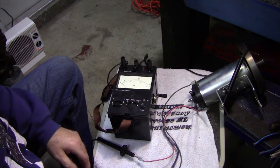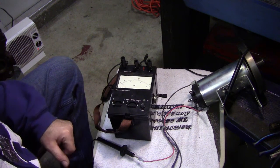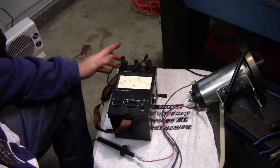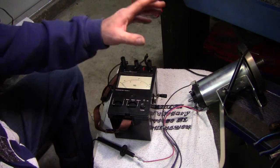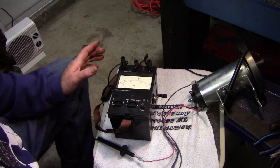Welcome back to the garage. Today I'm going to show you how a megometer works. A megometer, or megamometer, or megger as people call it, is an insulation tester. It tests the insulation or the windings in an electric motor, as well as insulation and wiring.